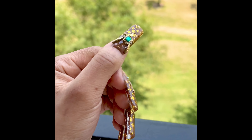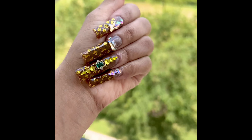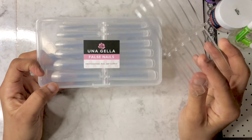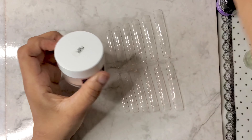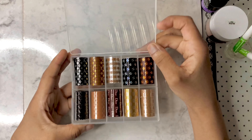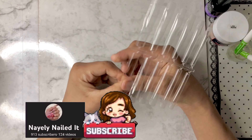Hi guys, welcome back to the channel, this is Nayeli. So today we are doing a new video — I'm going for some acrylic nails. I did a full set and wanted to have my nails on, but then I had a reaction to the product, so I took it off. Today we are going for an acrylic set using some transfer foil.